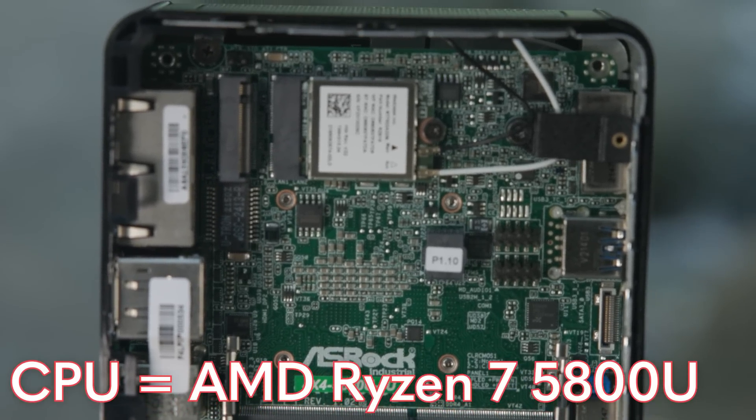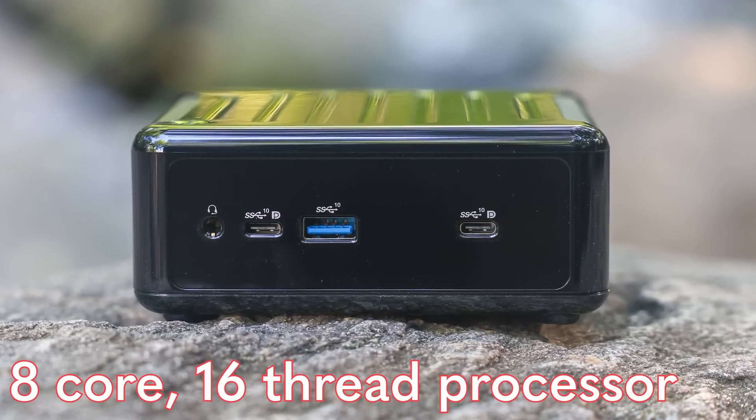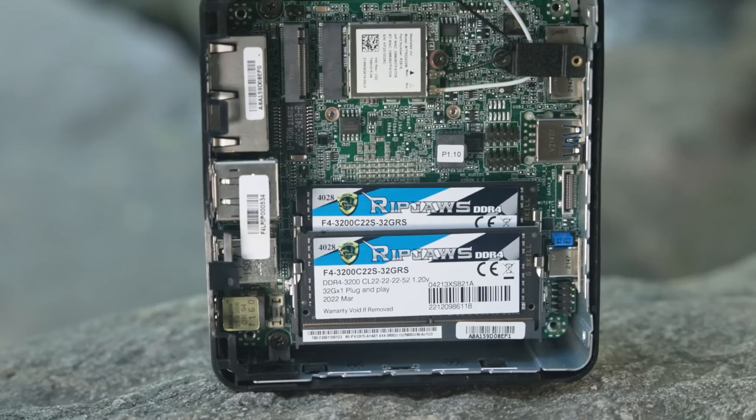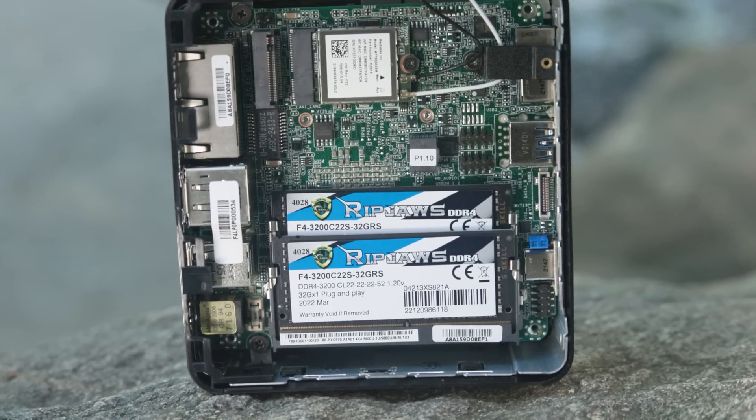This little tiny PC has an 8-core, 16-thread processor, and it also has things like two network connections plus Wi-Fi, so a total of three NICs in it. In our particular unit, we also have 64GB of memory and an NVMe SSD.